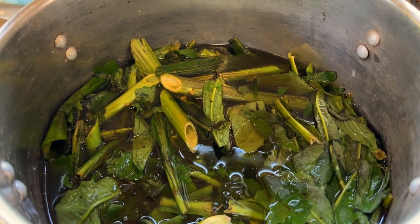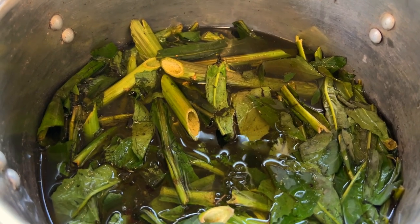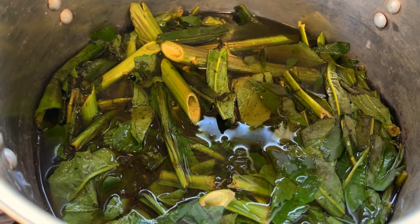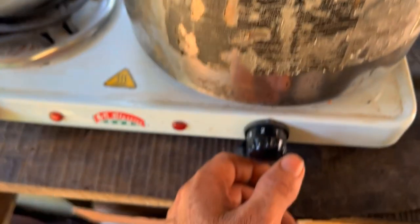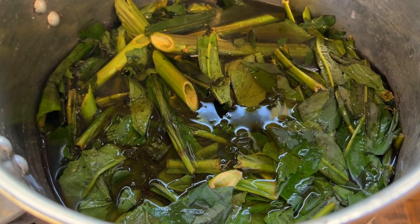I am turning it down. I see that water moving just a little bit — see those slight bubbles. We don't want it to boil. So I'm bringing the temperature down low and we'll keep an eye on it.